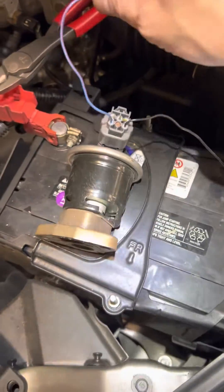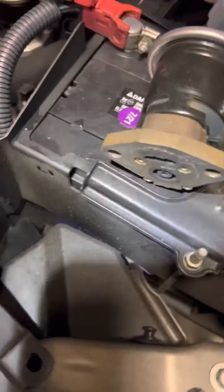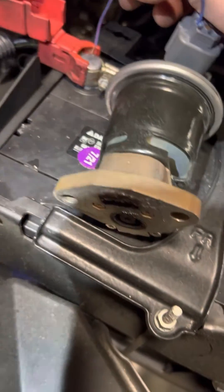If you want to see, I'm going to put it onto power so you can see the EGR valve open.